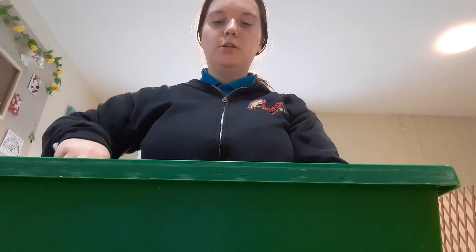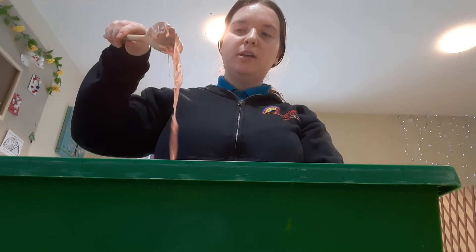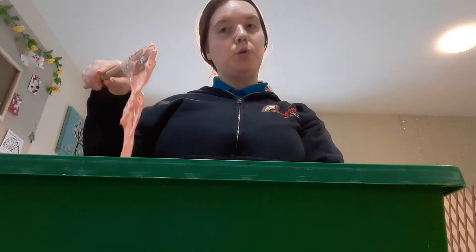And there we go. So the glup is hard in the tray. When we scoop it up with our spoon, it turns all gooey. So this is ready to play with now. We can play with some bowls and spoons.